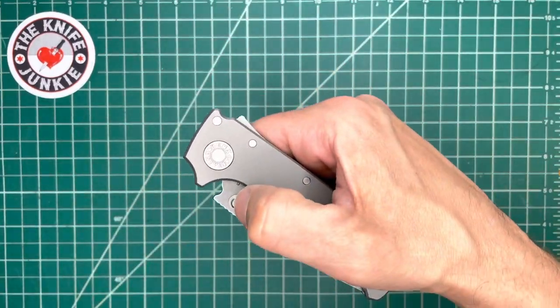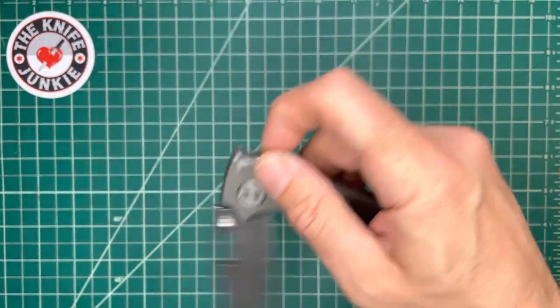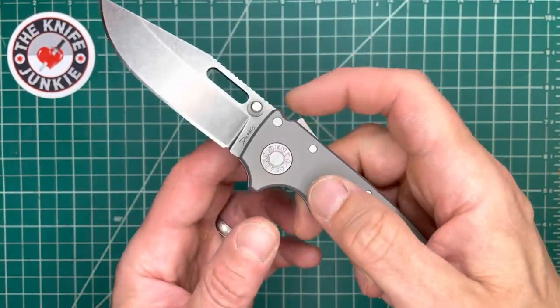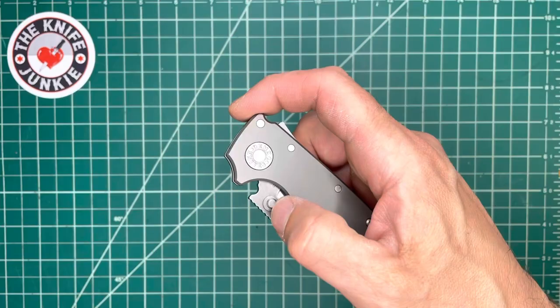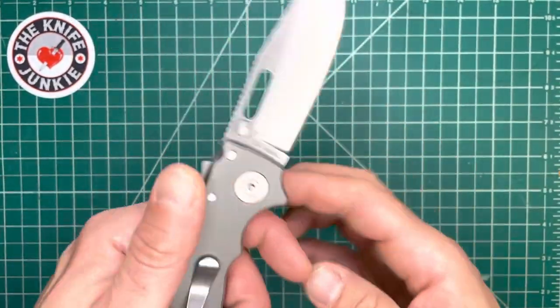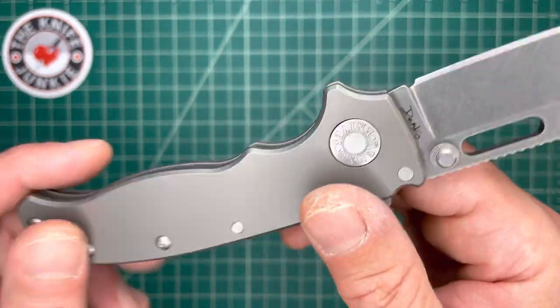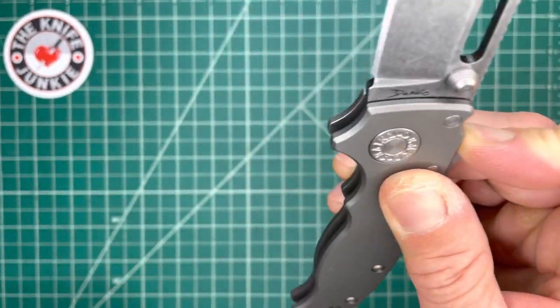Same thing here — you have a little bit more weight and solidity with that titanium, and it makes the whole affair feel and sound better. And yes, I think sound plays into the enjoyment of a knife. If we're going to go so far as to fidget with our knives, why not appreciate the sound?